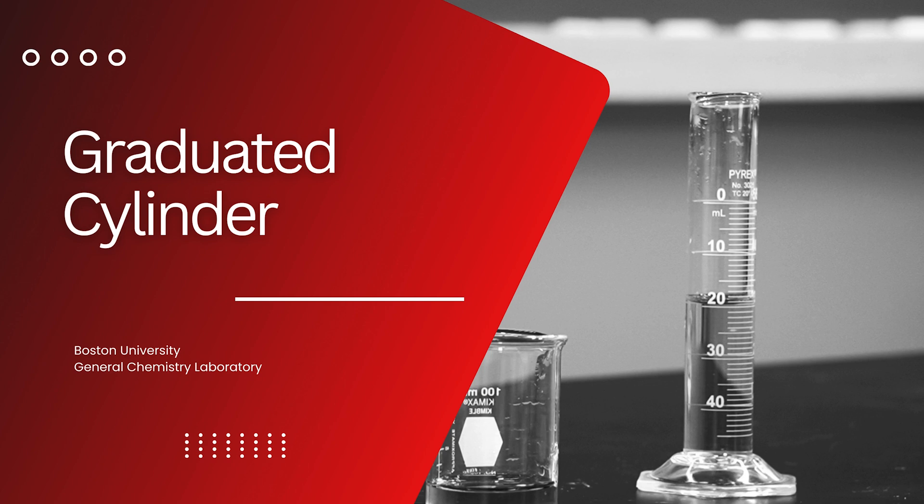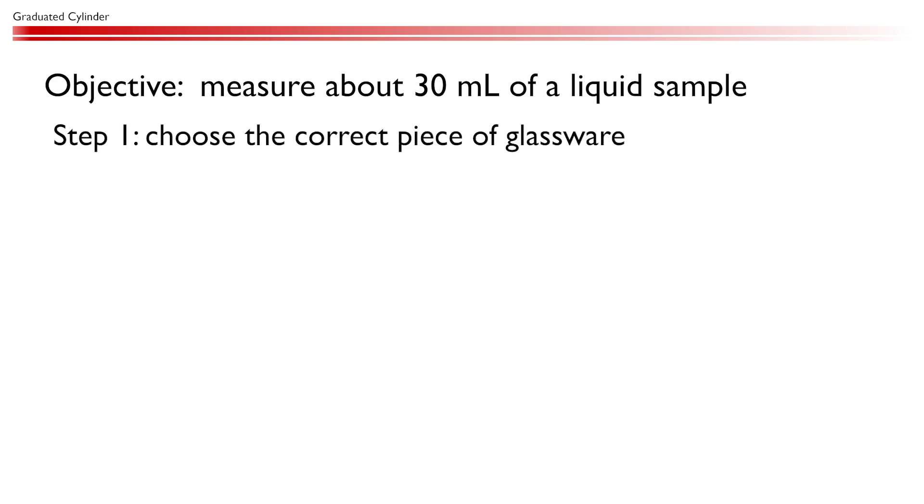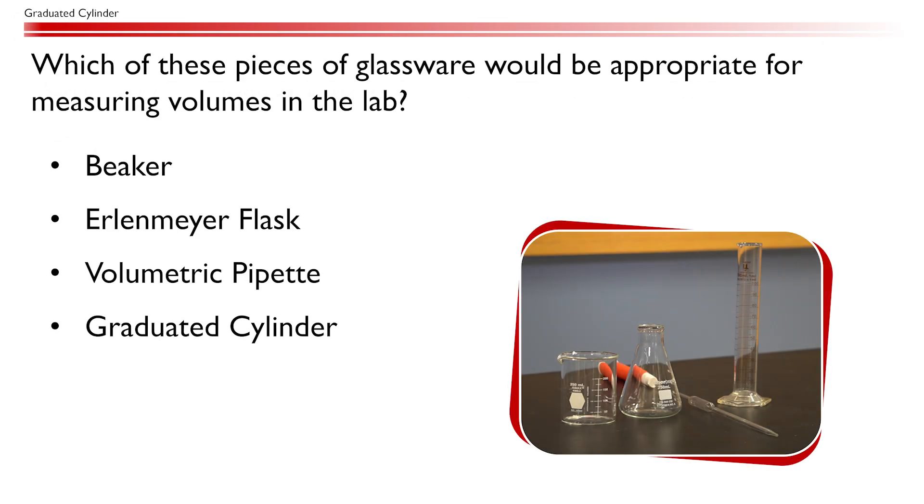In this video, we will learn how to measure the volume of a liquid using a graduated cylinder. Let's say that we need to measure about 30 milliliters of a liquid sample. The first thing we need to do is to pick the correct piece of glassware for this task. Which of these pieces of glassware would be appropriate for measuring volumes in the lab?